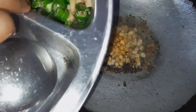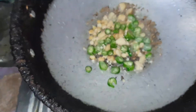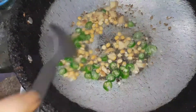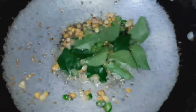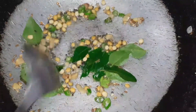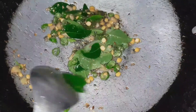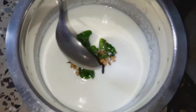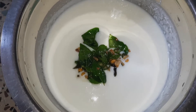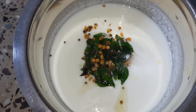We have 2 red deseeded chilies. We will cut the chicken in the middle. We will fry the chicken. We need salt to taste and a mixture of salt.